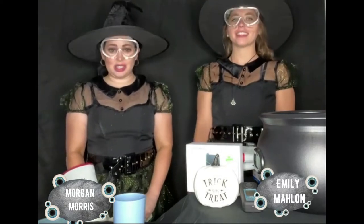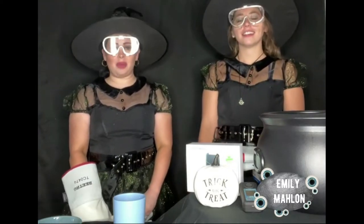Hello everyone, it's Morgan Morris, Marketing Director at CO2 Meter, and I am here today with Emily Malin, Creative Marketing Manager at CO2 Meter. We are both excited to talk to you today about an easy DIY project with our favorite ingredient: CO2.